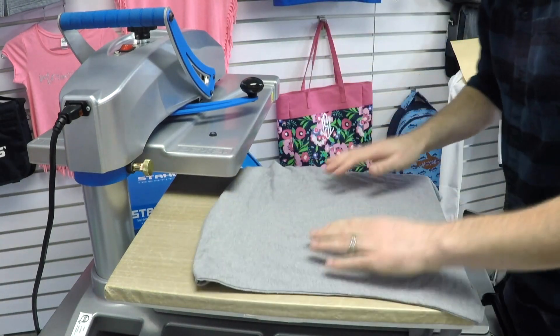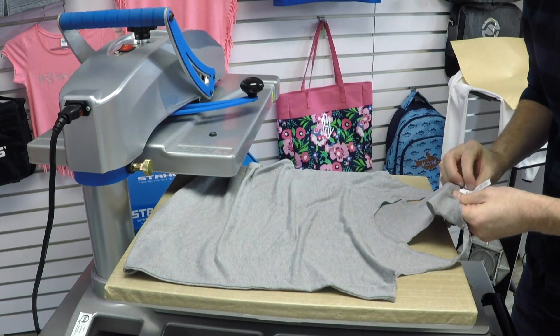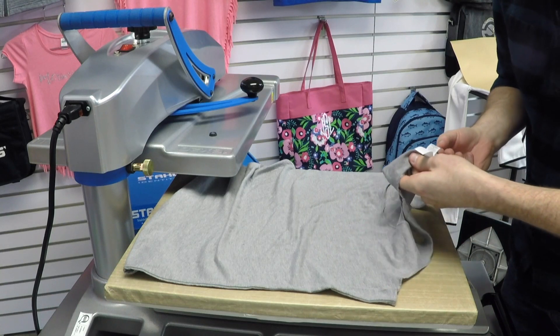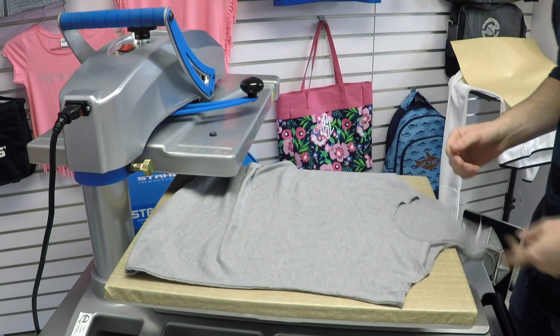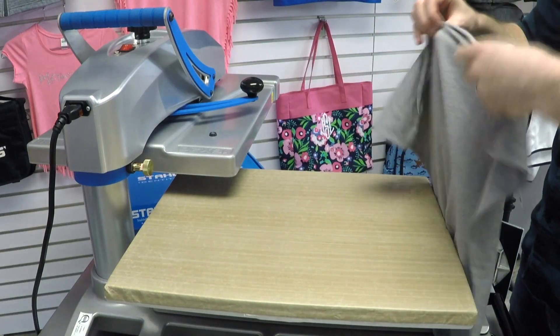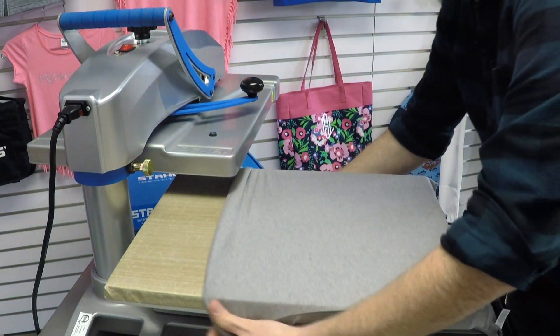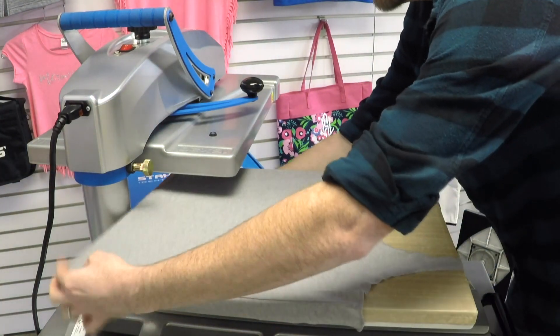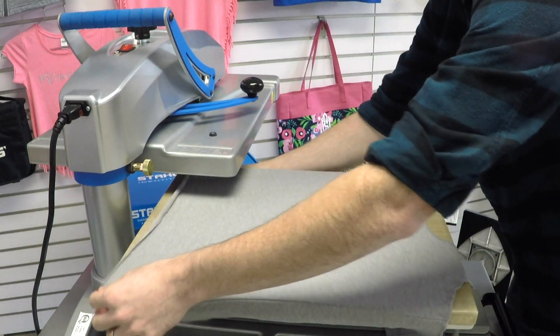The next item I'm going to be applying to is a 50% polyester, 25% cotton, and 25% rayon tri-blend tank top. That is one of the really nice things about this metallic material — it is ultra thin and super soft once applied, so it's really good for these super thin fabrics.